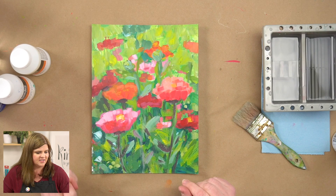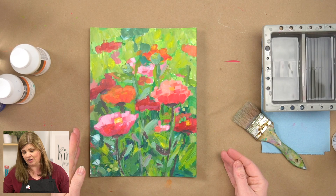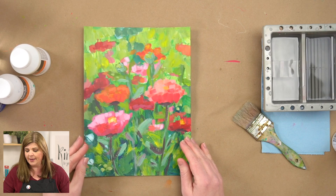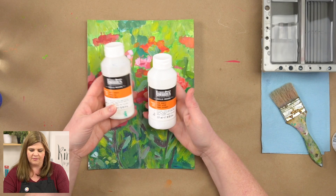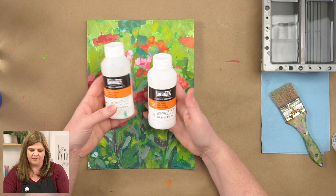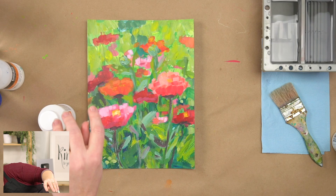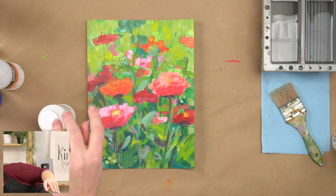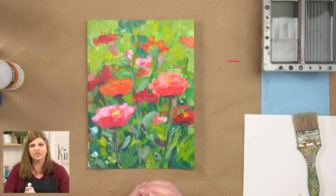So next I'll talk about varnish. Varnish is kind of the last thing that you put onto a painting, and you don't necessarily have to varnish acrylic paint because it is permanent. But when you do add varnish, it can deepen the colors and the depth of your painting, and it will seal and protect from dust and other things. Varnish comes in some different sheens — here I have a matte varnish and a satin varnish, and you can also get glossy or even extra glossy. Matte varnish is so flat you can't even tell there's a varnish on there at all, while satin will have a little bit more of a sheen.